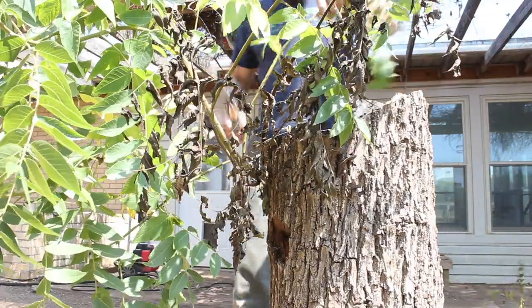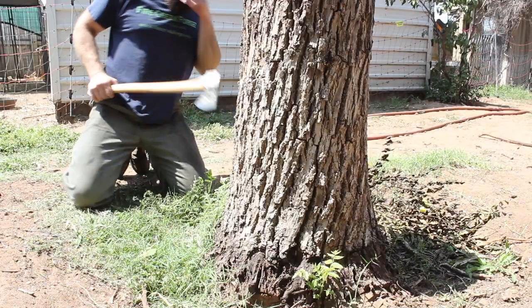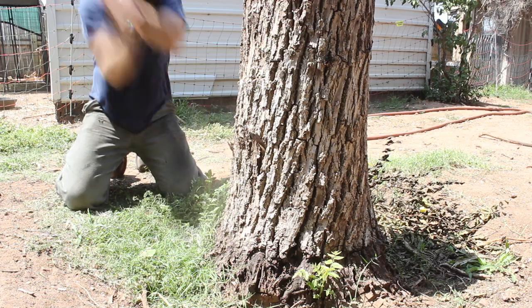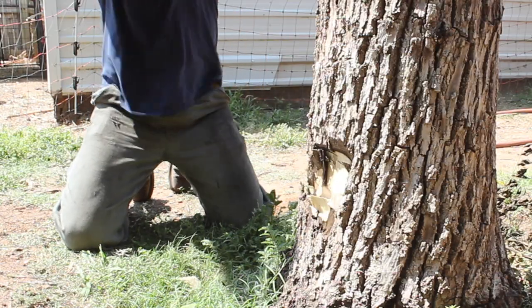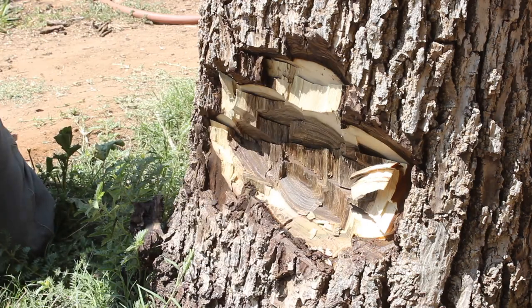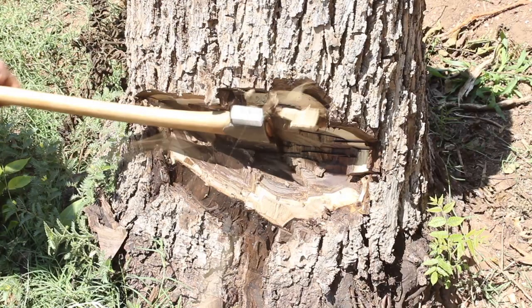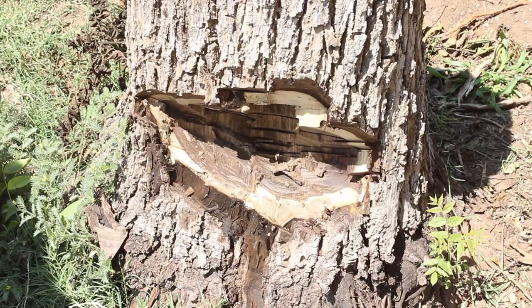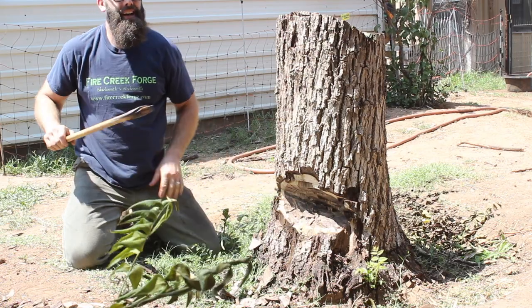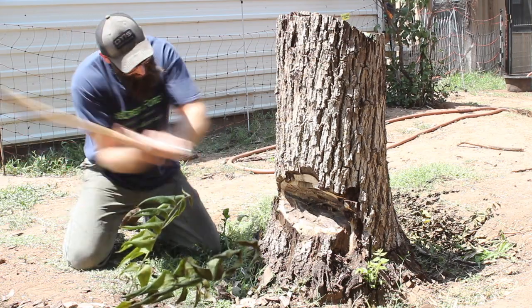That came off pretty easy. Hey babe! Is that your hatchet? Yeah, it's a small hatchet. It's working. Yeah, it is.